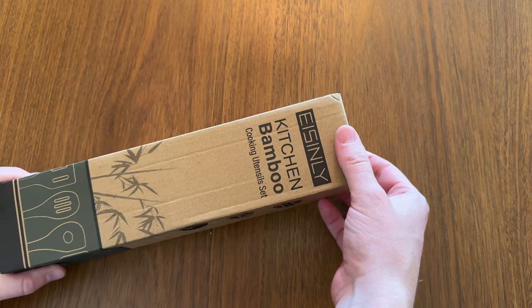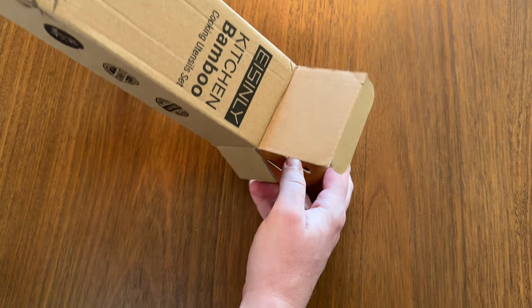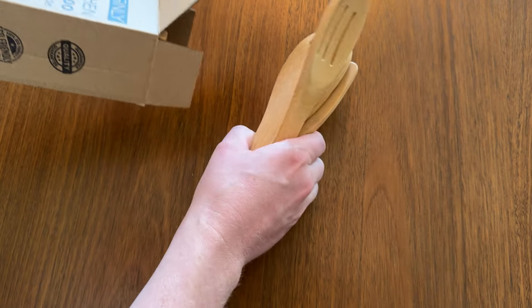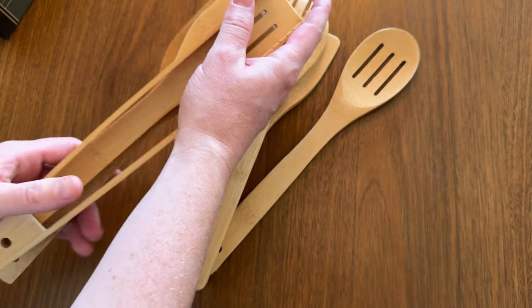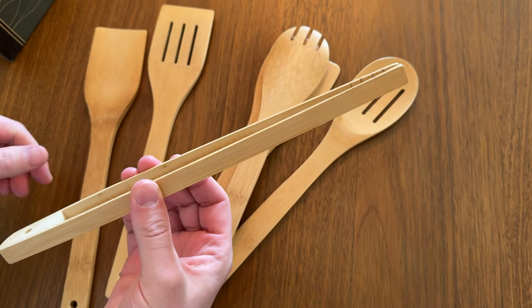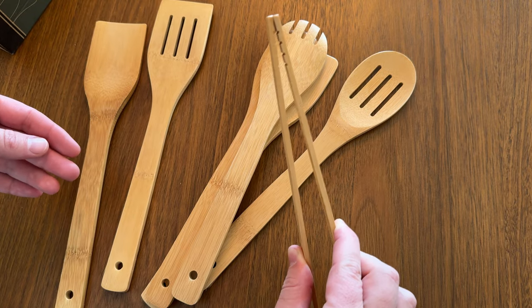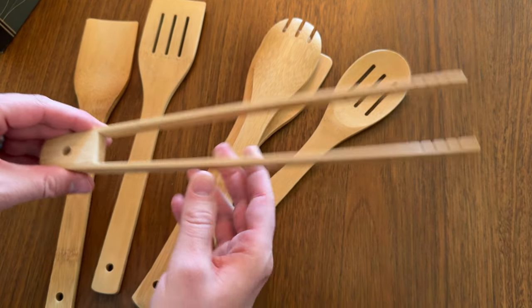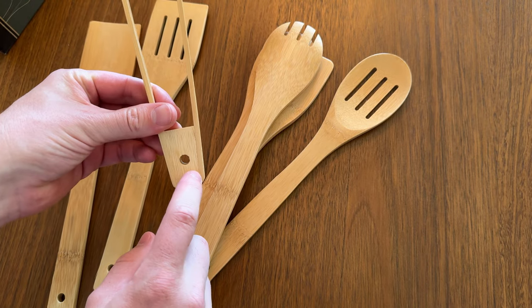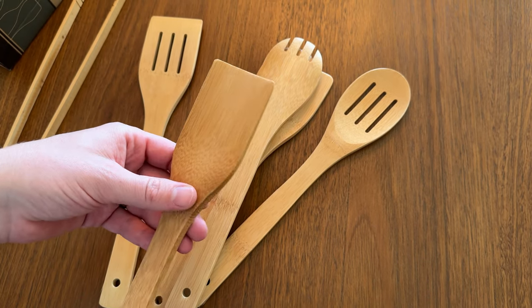Let's take a look at these bamboo kitchen spoons. If you're looking for a wood set of spoons for the kitchen, these could be a really good option — it's a big set and they're also affordable. They come with this top which you just press down with a little bit of pressure to use. It has a few notches so it is grippy, and all of these have little holes on the bottom so you can hang them if you want.